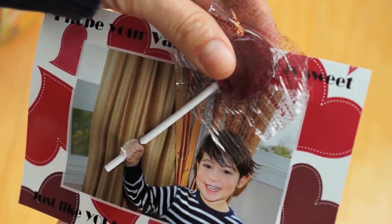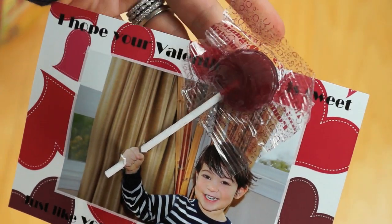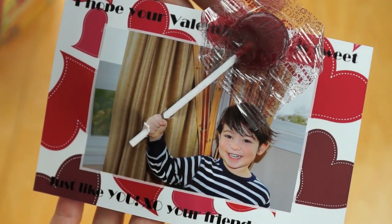And there you go — a cute Valentine's Day card. Super easy. Happy Valentine's Day! I'll see you next time and I hope you'll subscribe. Bye!